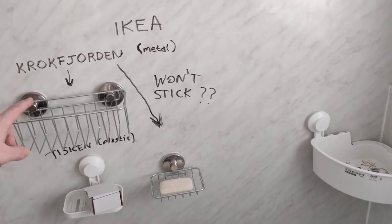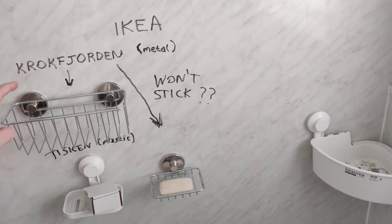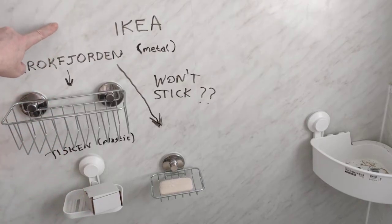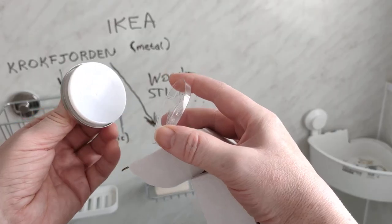If you've bought your suction shower caddy out of IKEA — either the metal range, which is Krokfjorden, or the plastic range, which is Tisken — and you're finding you can't stick them onto the wall, as long as it's the right kind of wall (it has to be the smooth shiny type), there's a good chance you've still got this bit of plastic on.